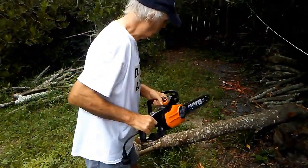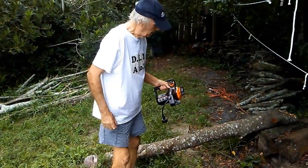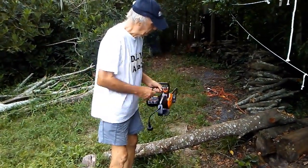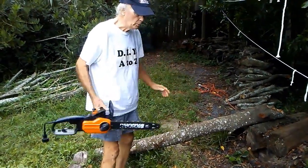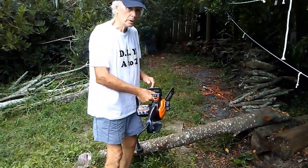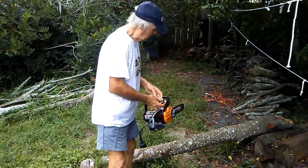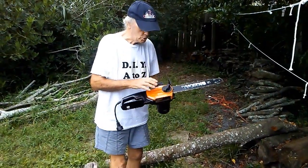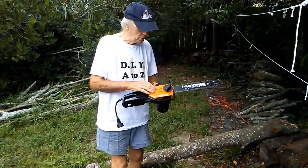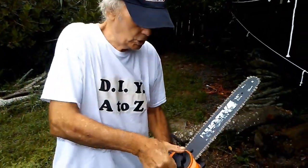I'll put this log here — see how it looks thick. I put it like this because there will be compression along the top of the log which tends to jam the chainsaw chain. And when it jams, sometimes it jumps off the sprocket or gear inside here.